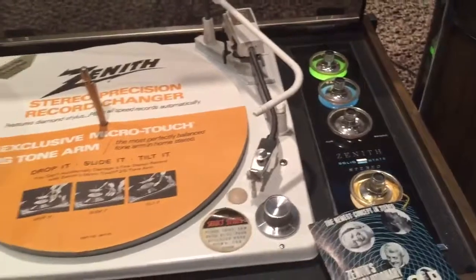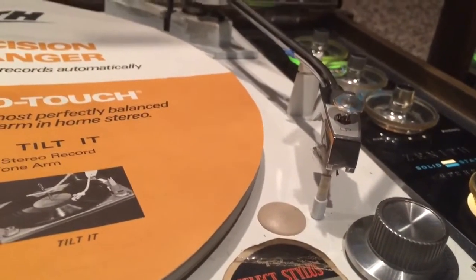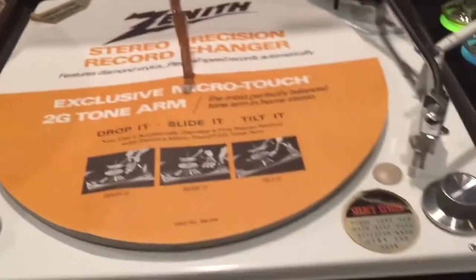It's got just stock everything — the needle, the cartridge, everything is all stock. That small brush that cleans it every time it goes over the record. It's even still got the stickers on the plinth.